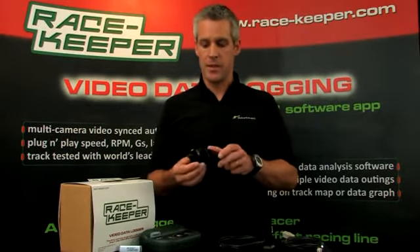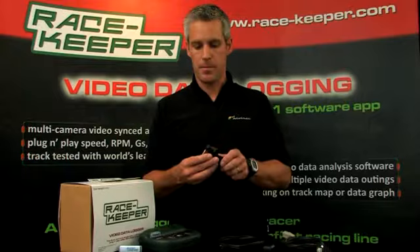Of course we've got a selection of cameras. This is the standard square camera that comes with the system. There are various microphones that you can use depending on the type of vehicle you're racing in.